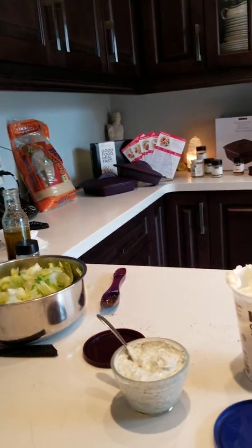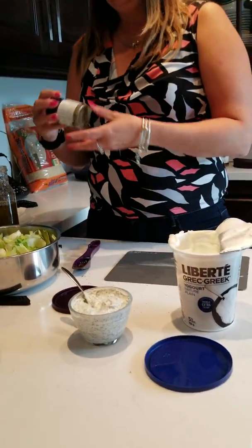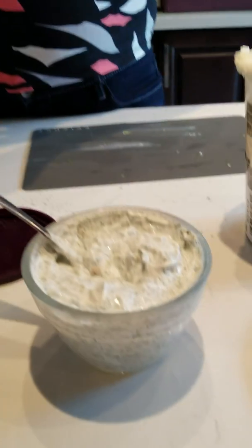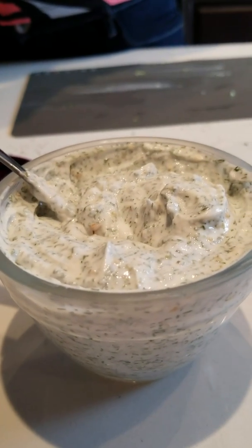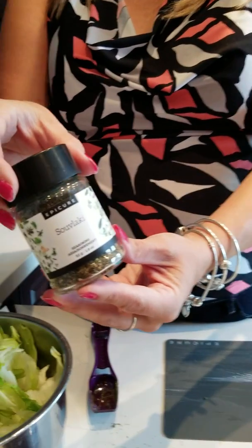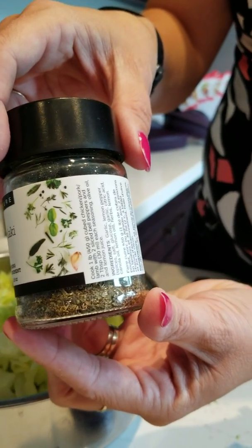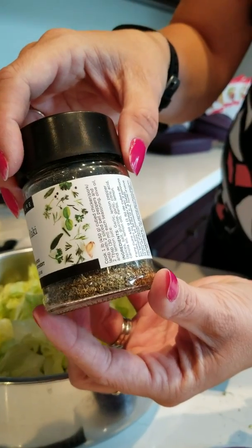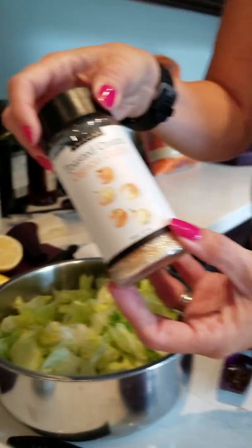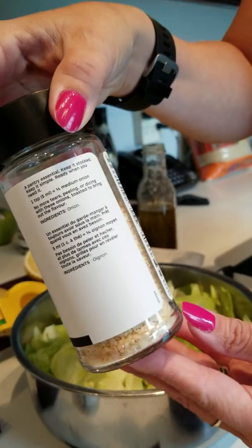The great thing I love about Epicure is all of the ingredients are gluten-free, 100%, so they're safe for me to eat. But every label you look at, you're going to find whole ingredients. The lemon dilly on the chicken — garlic, lemon pepper, spices, salt, glucose, garlic, citric acid, canola oil, lemon oil, herbs, and lemon. Everything is natural. Toasted onion is another one of our kitchen staples and literally the ingredients are just onion — and that's it.